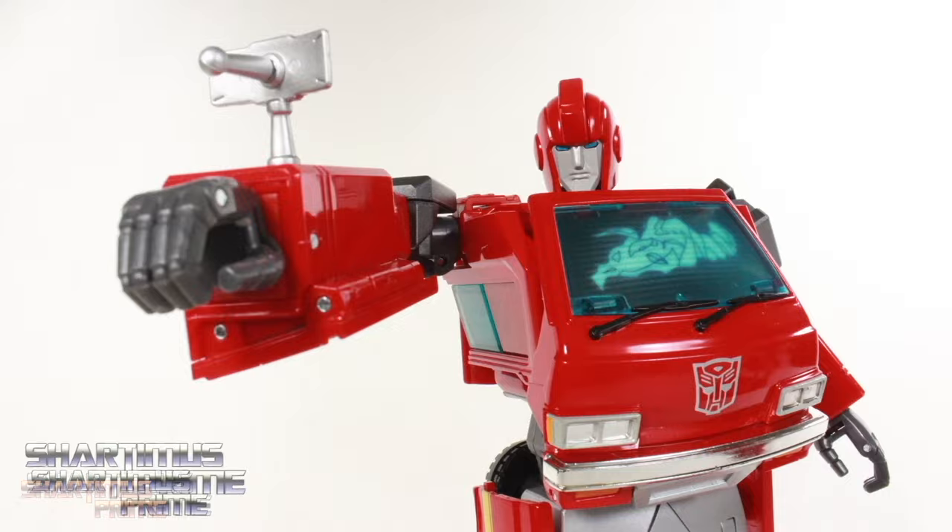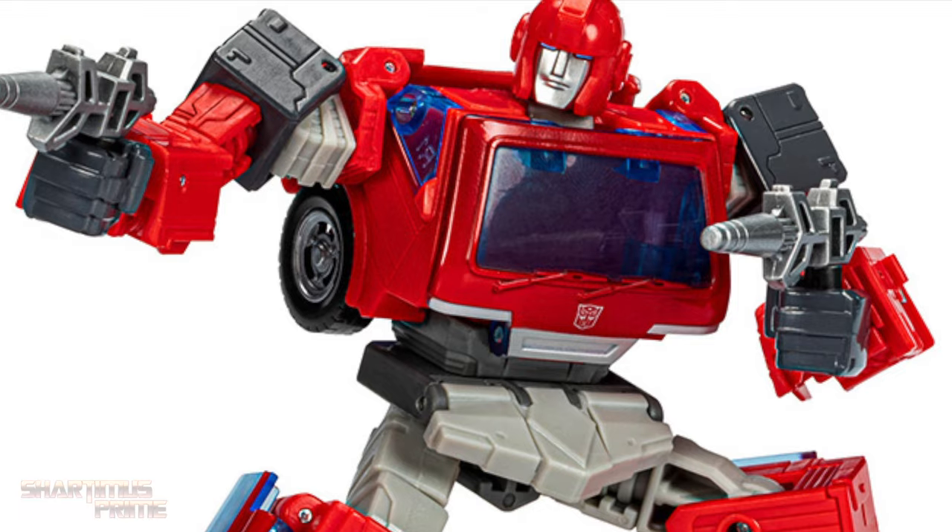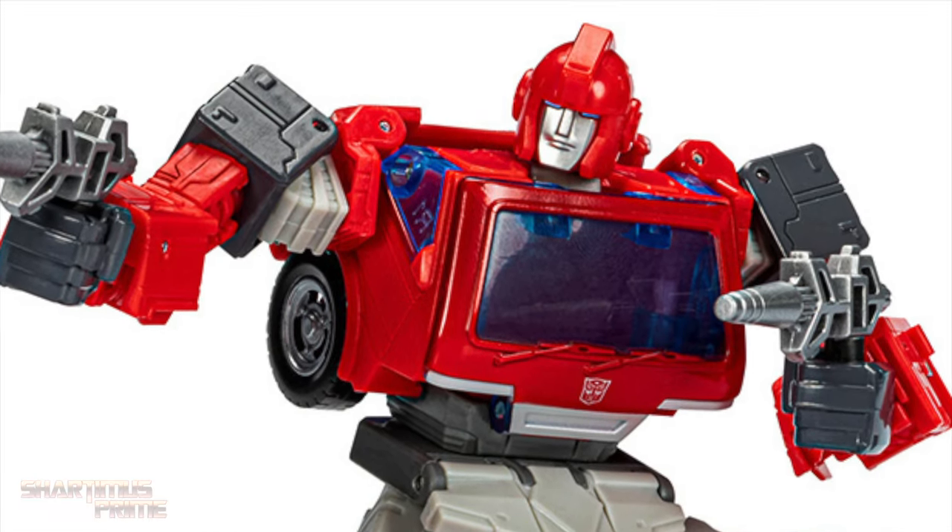If you're trying to get your Transformers, you can do so at BigBadToyStore.com — click the link in the description below.